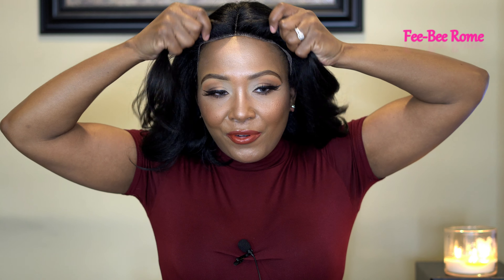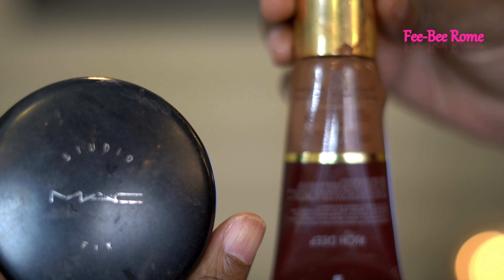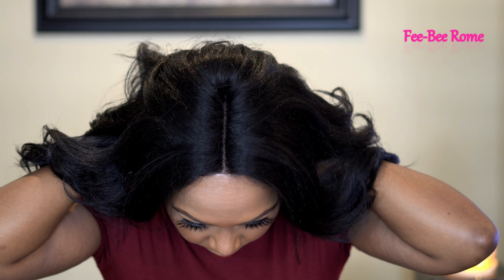I want y'all to notice that the transparent HD lace is not really meshing well with my skin tone. I'm going to have to go ahead and put some powder and concealer on it just to make it match — it's definitely not a transparent situation with me. As for big-head friendly, my head is 22 inches and I can pull her as far as that, so I'm thinking she probably is big-head friendly. That's too far on my head, but anyway, I'm going to go ahead and style her up and we're going to talk about her at the end of the video.